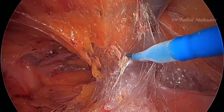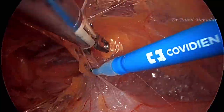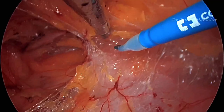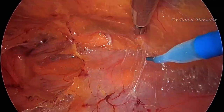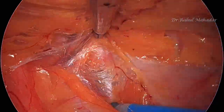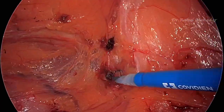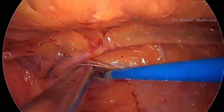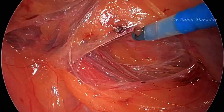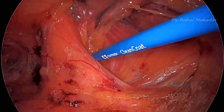We are now doing the space of Retzius dissection. This special spatula instrument has a handheld cautery tip, which makes it quite easy to handle — like open surgery. It improves ergonomics as well as the precision of the surgery. With the cautery on the fingertips, it becomes quite easy to keep the operative field very clean.